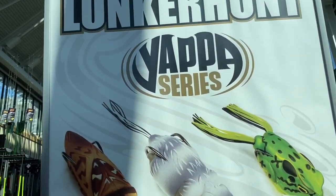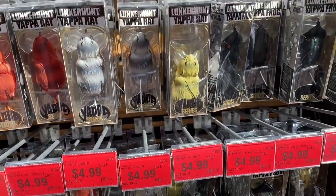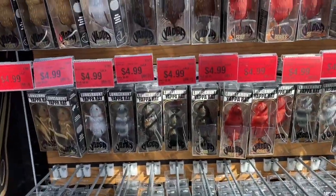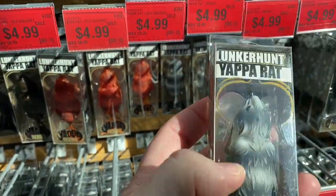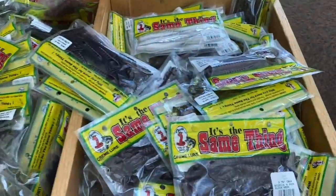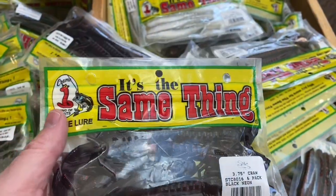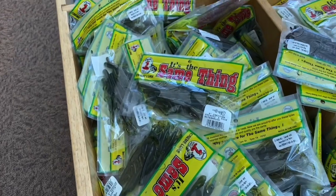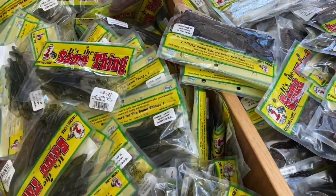Here's something — the Lunker Hunt Yappa series. I haven't seen these. They're on sale, like half price, so they must not be selling. Might try some of these — the Yappa rat, looks like a popping rat. And here's something on sale: Cream Lures. It's the same thing. I think I'll buy some Cream Lures and compare with other baits to see if I really think it's the same thing. They're definitely cheaper — that's something to always keep in mind. If you can find the same thing or better for cheaper, you should do it.